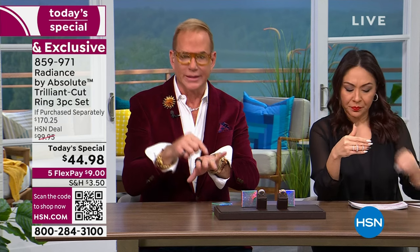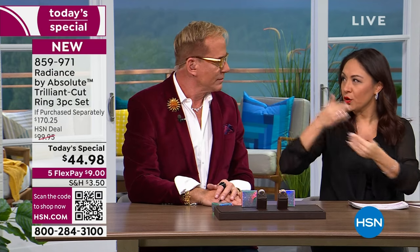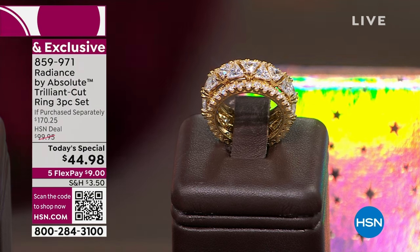Absolute has been here 28 years, but we launched Radiance as a promise to bring you the finest simulated diamonds — better findings, better stones, better settings, better cuts, better facets, better polish. If you're new to Radiance by Absolute, this is where you start. An 11-carat simulated stone can be hard to wear every day, but this trillion cut has an unspoken rareness — it's believable luxury. It comes beautifully gift-boxed; all three pieces can be worn separately, stacked, or gifted separately.